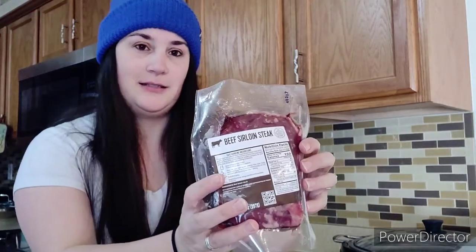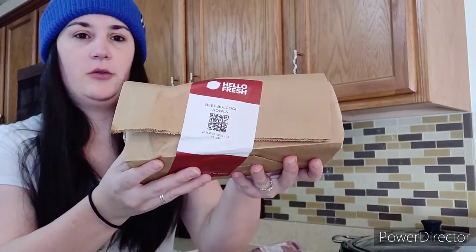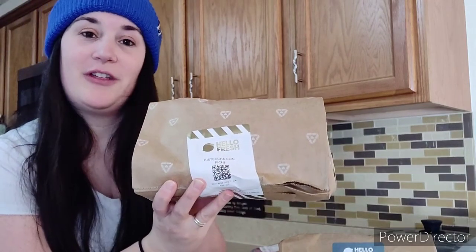We got some steak, ground beef, and ground pork. I'm not going to open all these up until we're actually ready to cook, but we've got all the ingredients for the beef something bowl, the tacos, and the steak with fig sauce. So that's pretty cool. I like how it's packaged. Stay tuned and I'll show you what it's like to make one of these. Let me know what you think, and I'll see you later.